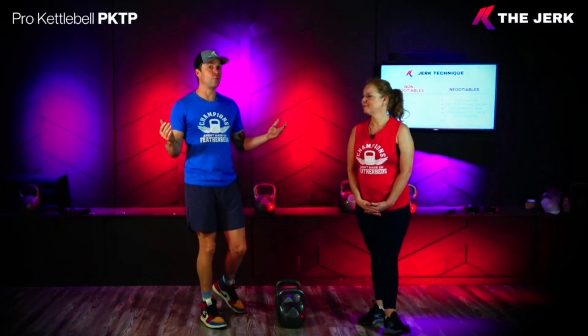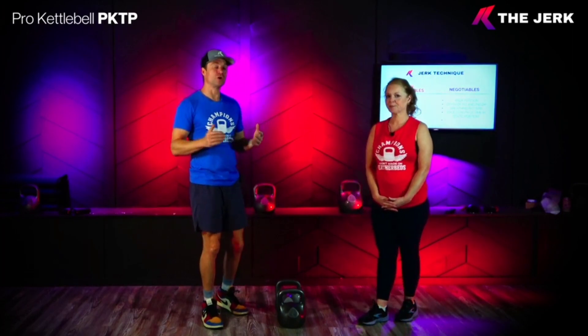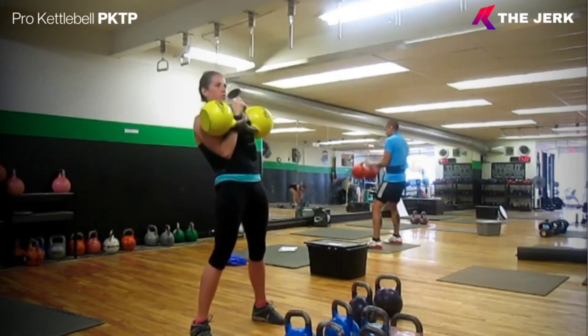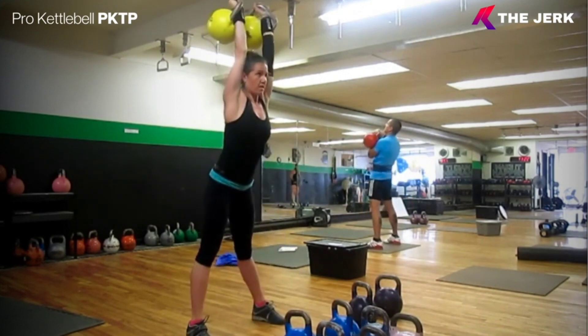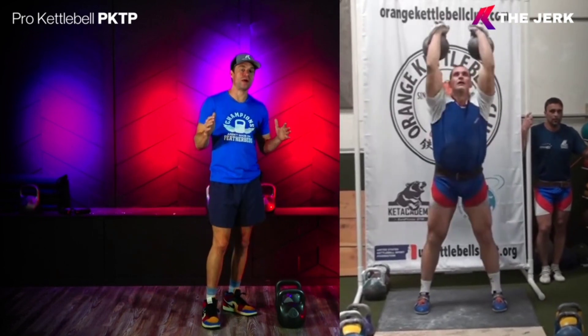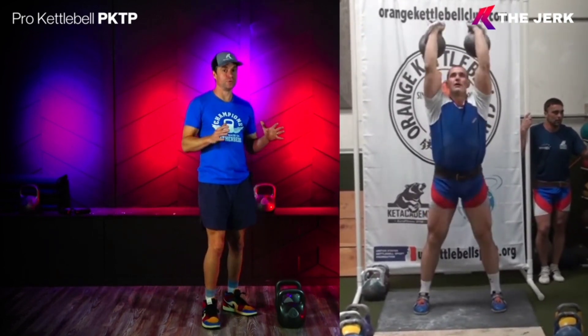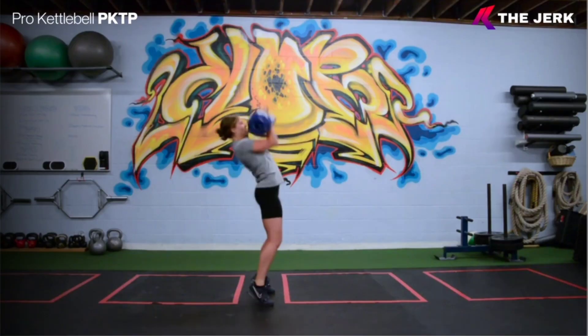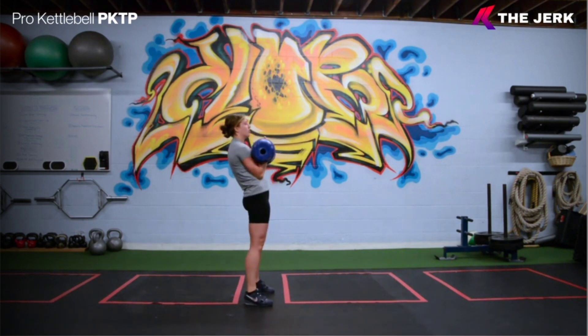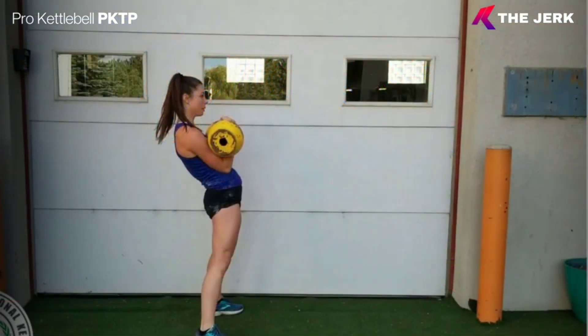With the jerk technique, like almost all kettlebell techniques, we have some negotiables that are based on your body type, physical limitations or attributes, or personal preference. But when it comes to safety we have non-negotiables. Weight stacked over your center mass is a common theme — by having the weight in alignment, the weights are over the hips, and they stay between the heels and the toes.